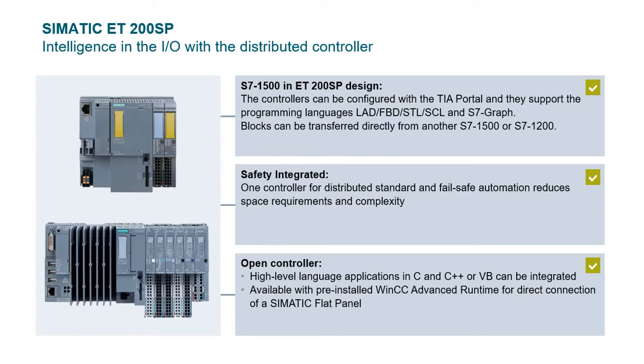In addition to the standard interface, there are three other potential ways to use the ET200SP system. S7-1510 and S7-1512 CPUs are available to replace the interface and be connected to the I/O directly. Depending on the CPU model, you can support up to 64 additional remote PROFINET connections. Failsafe versions of the CPUs are also available for safety control up to SIL-3 or PLE. The third type of controller is the open controller — a PC-based system that can run the PLC program and also WinCC Advanced runtime, as well as C, C++, or VB programs, just like a PC.